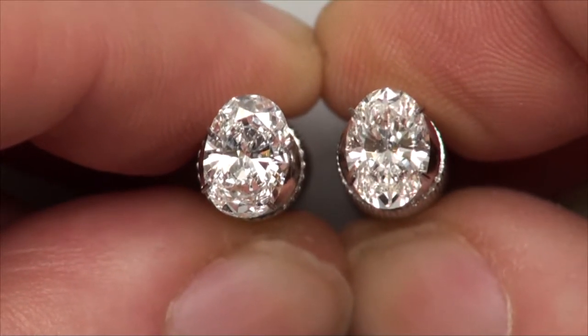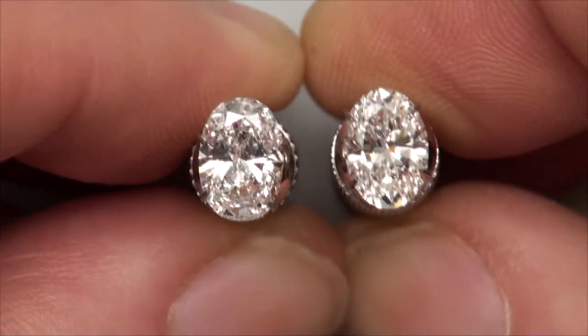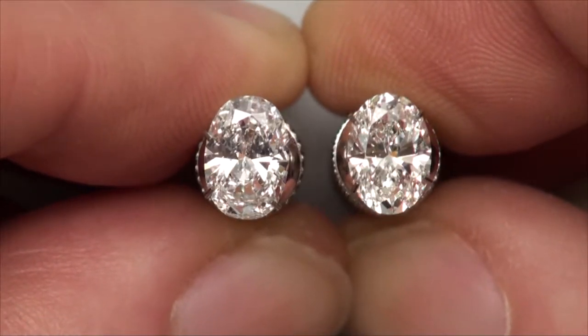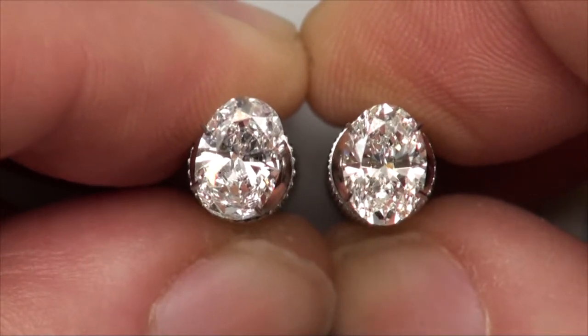What's nice is in both of these, you've got a very minimal bow tie effect — there's no heavy darkness in the middle. Both have a good brightness contrast, a nice brightness contrast for an oval.